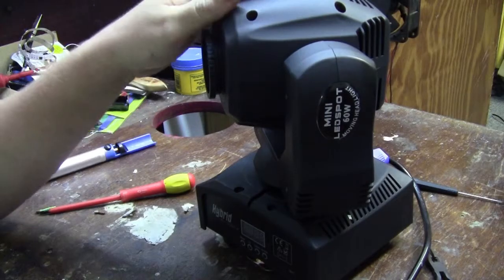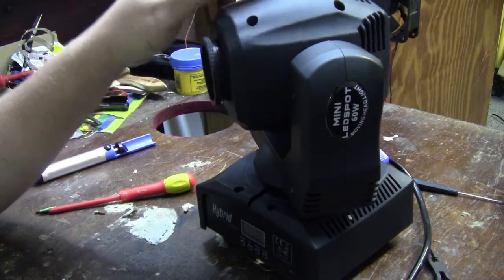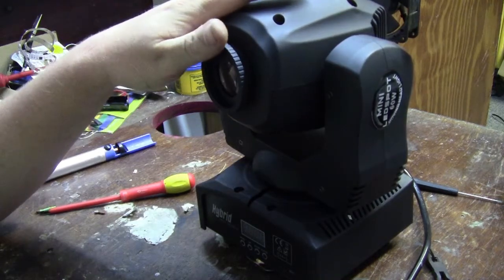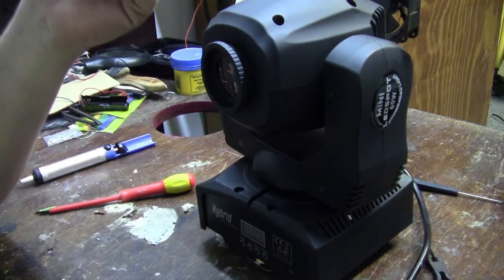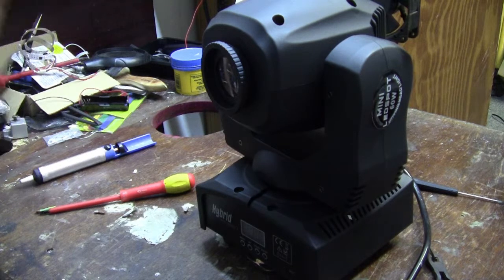Hi and welcome back. Our next patient on the workbench is this hybrid HMH Gobo 2 moving head spotlight. This thing was doing its self-test and everything up on the ceiling, hanging upside down, until I plugged in the DMX cable. As soon as I plugged in the DMX cable, it did this. You can hear the cooling fans kicking, but the rest of the light isn't working.